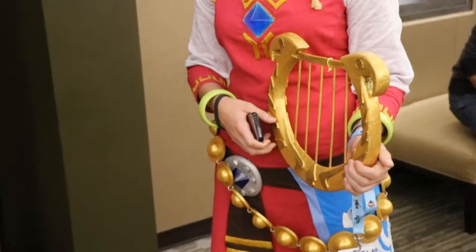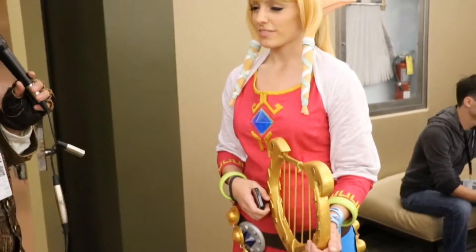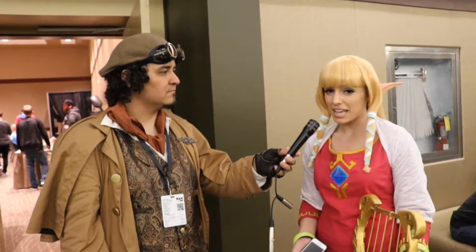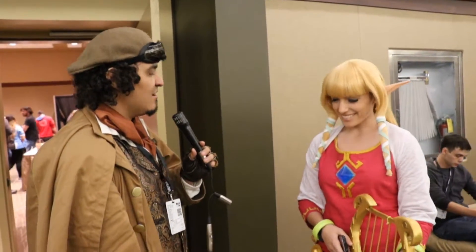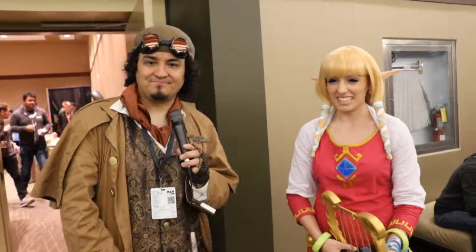Well you did a fantastic job, you look absolutely amazing. Do you have a page you want to plug so people can see your other cosplays? Yes, I am Leikoyume on Facebook, it's also Leikoyume Cosplay on Instagram. We'll have our people check you out there. Holly, thank you so much and have a great time at PAX, see you later. Thank you. Thanks.